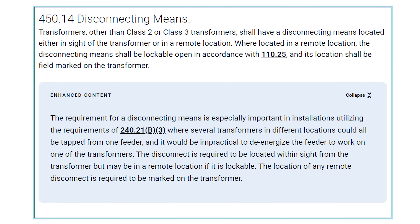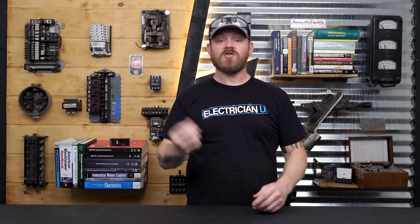Per NEC Article 450, we have to have a disconnecting means for the transformer — some sort of disconnect or way to turn it off. Because we are within line of sight — you can literally touch both of them — I'm just using the breaker for my disconnecting means, and that's absolutely okay.